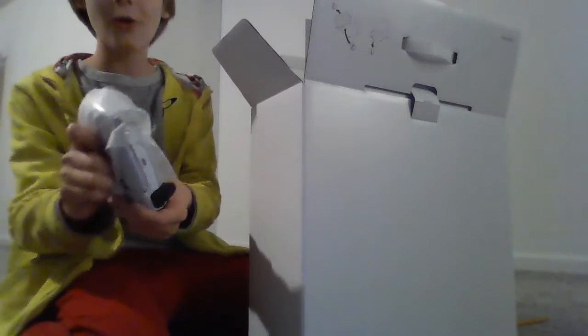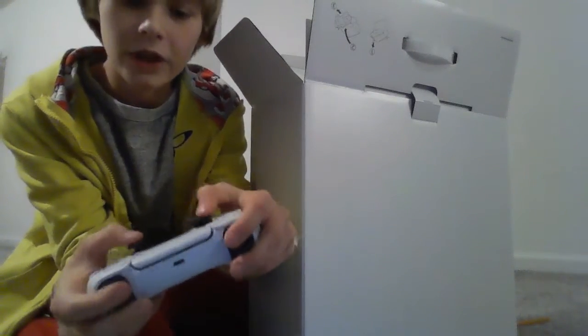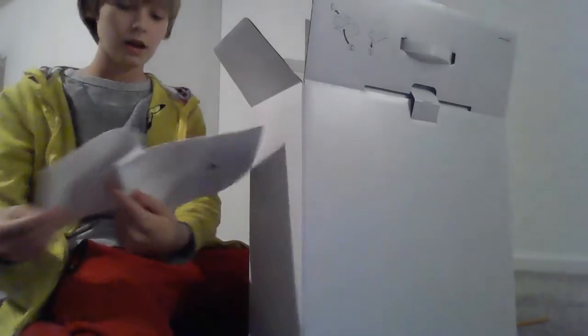First of all, we have a cable of some sort — I don't know which one this is. And then we have the controller. Oh, look at this — this is way fancier than I thought it would be. It's not really heavy at all and the triggers are great. I love this, this is great guys. And right here we have the manual, so this is how to set it up.